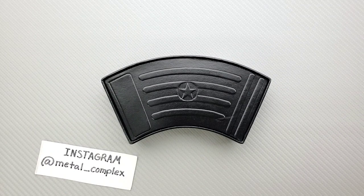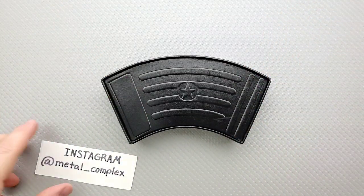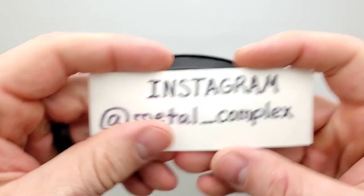If you are enjoying the daily knife content on this channel and you'd like to support me too, there is of course a link for my Patreon right down in the description. And please follow me on Instagram at metal underscore complex.